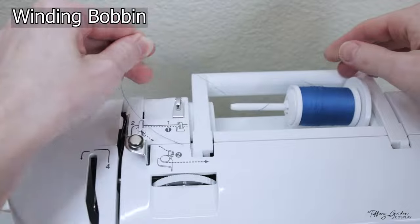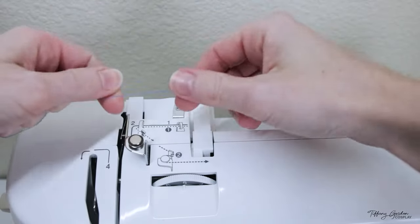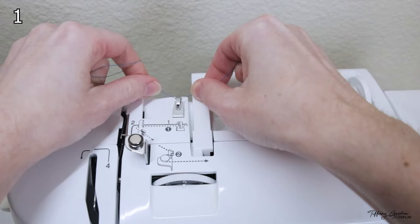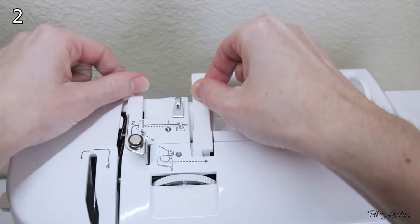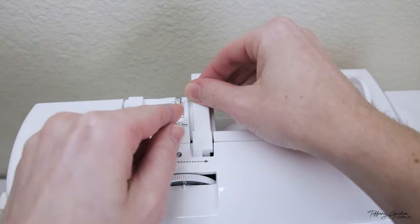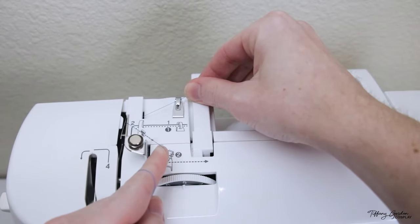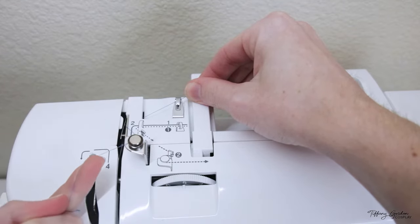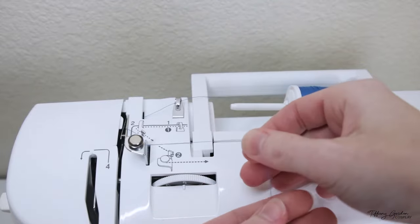To wind your bobbin, you're going to want to pull the thread through the little silver part at the back of the machine, which is step one, and then go to step two and put the thread behind the little white clip. Next, continue with the thread around the little silver circle on the top of the machine, going around the right side of the hook doing a half turn and then around the left side of the circle.